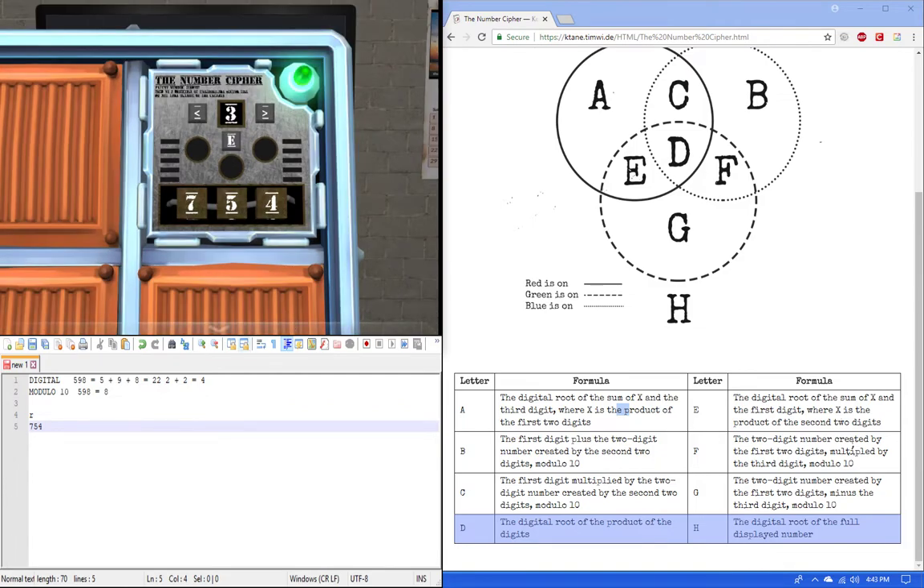I know that's really fast, but for a module like this you gotta be fast. To break it down: take the product of the first two digits — 7 times 5 equals 35. Then add 4, the third digit, for the sum, giving 39. Then take the digital root: 3 plus 9 equals 12, and 1 plus 2 equals 3.